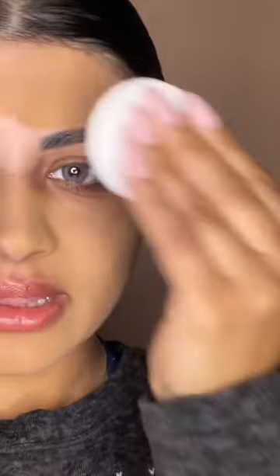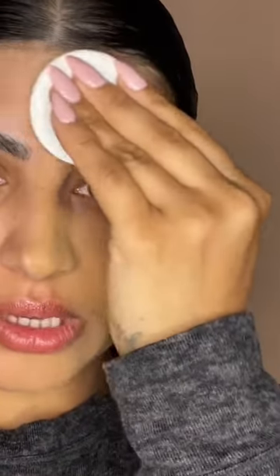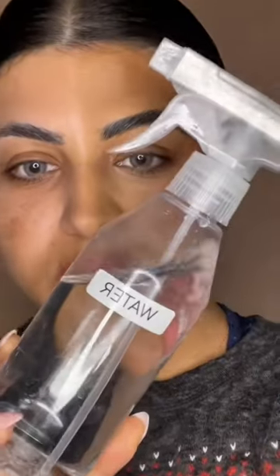Okay, the coverage is definitely really good. It's water and sweat resistant, and we're going to find out if that's true. I have the same amount of freckles on this side and it's covered.